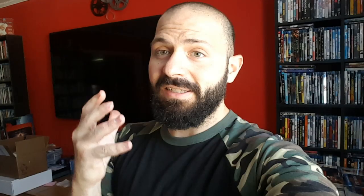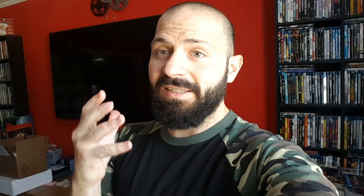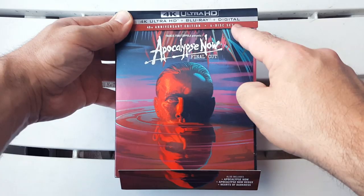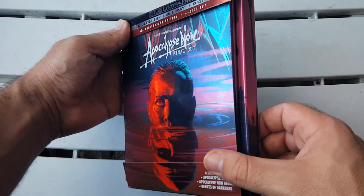This is a beauty, guys. And like always I just want to show off the packaging because this is not just a regular slipcover — this is a six disc set. So as always, guys, without further ado, let's get to that unboxing right now. Here we have the 4K Ultra HD Blu-ray and digital combo pack of the 40th anniversary edition six disc set of the Francis Ford Coppola Apocalypse Now: The Final Cut.